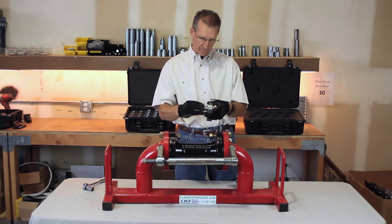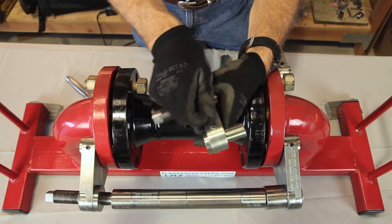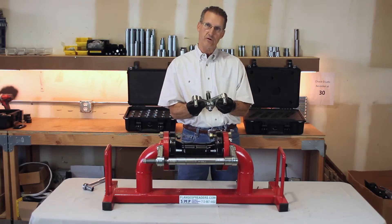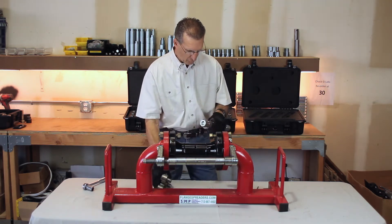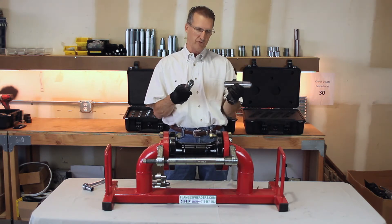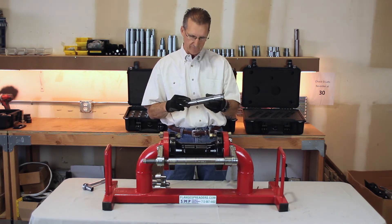The bolt hole pins insert through. There's a set screw that has to be tightened down. Once you have it snugged in place, the plates split apart so you can compensate for the distance between the bolt holes. This tool works in conjunction with spacer bars and these come in different segments — you make these up for whatever width your valve, meter, spool, or regulator is.